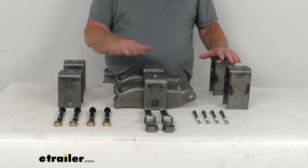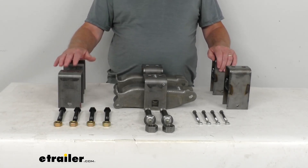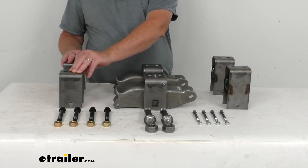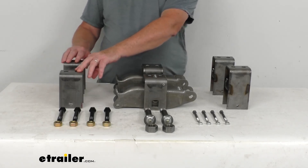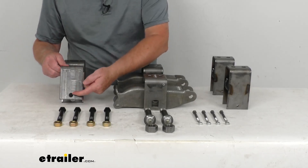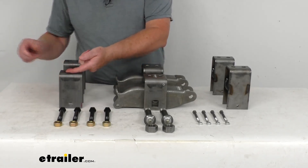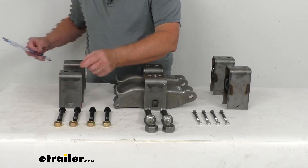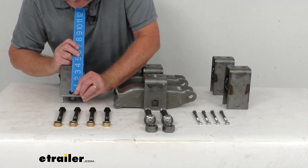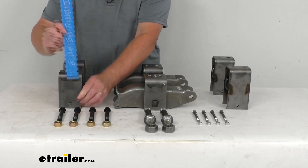It will include everything shown on the table — we're going to go through all the parts. Starting with the front hangers: these are two 4 and 1/4 inch tall front hangers. When they say the height of a hanger, it's not overall height — the height is measured from the center of the bolt or shackle hole to the top. On this one, center to the very top gives you 4 and 1/4 inches, and there are two of those.